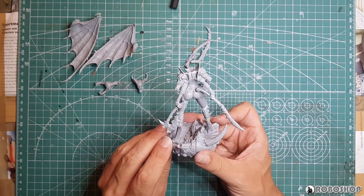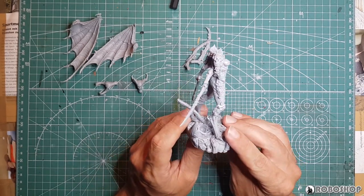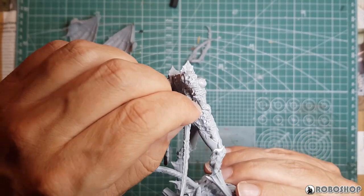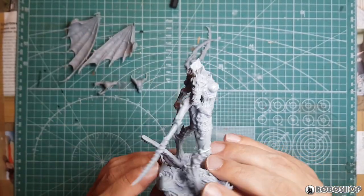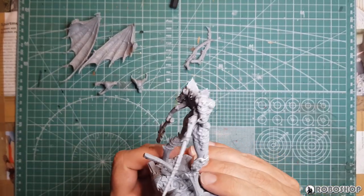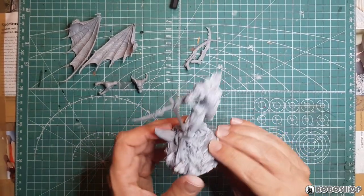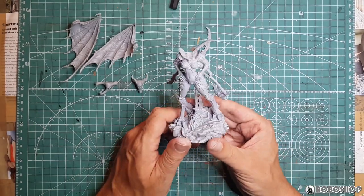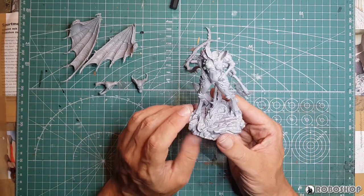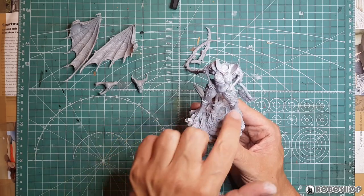Where I had a massive problem was with this wrist because it just would not stay in place. I quite like the way it's positioned now and I think it's correct, but if you look closely you can see there's a bunch of problems here — I glued this on and it fell off, then I glued it back on, scraped off some plastic to see if that would help, and then put in putty. It's not a major problem, I just didn't do a good job with it.